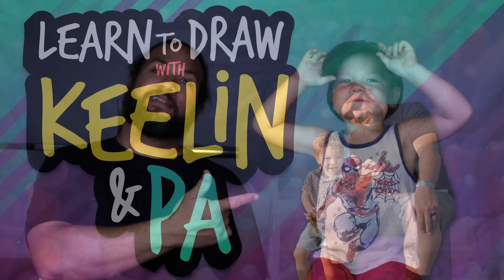Thanks for joining us again for another awesome lesson. We're gonna have a lot of fun. We are going to draw another character from PJ Masks and her name is Owlette! This is a very cool character and it's gonna be fun and we're gonna have a blast. I'm Keelan, this is Pa, and right about now let's learn to draw!